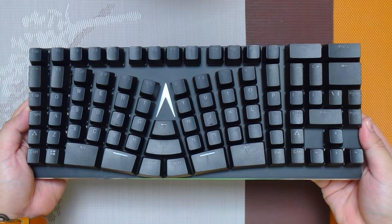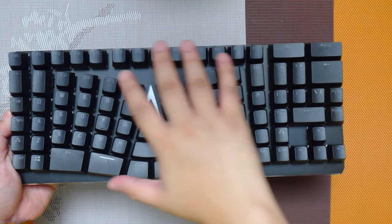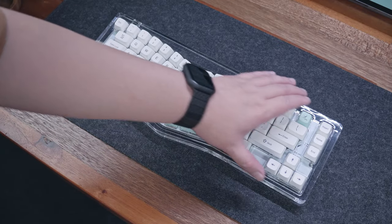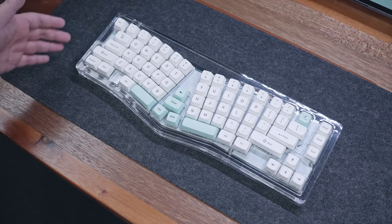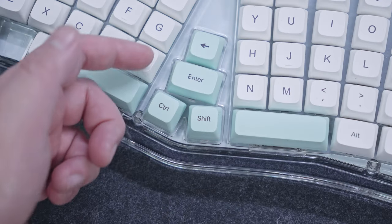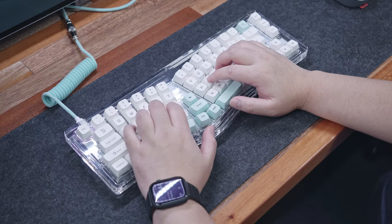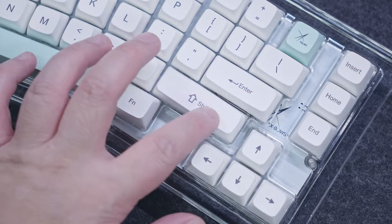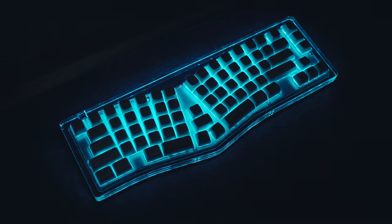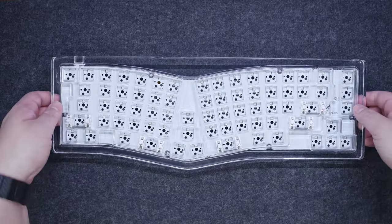I can't believe it has been 3 years since I reviewed the first ever XBOWS ergonomic mechanical keyboard, but now we're taking a look at their latest offering which essentially shares the main characteristics of the original XBOWS keyboard but with significant changes to cater to a wider audience. It still features XBOWS' own ergonomic split layout, but it now offers standard keycap sizes, hot-swappable switches, and wireless mode, all in a crystal clear acrylic construction. With that being said, let's get into it.